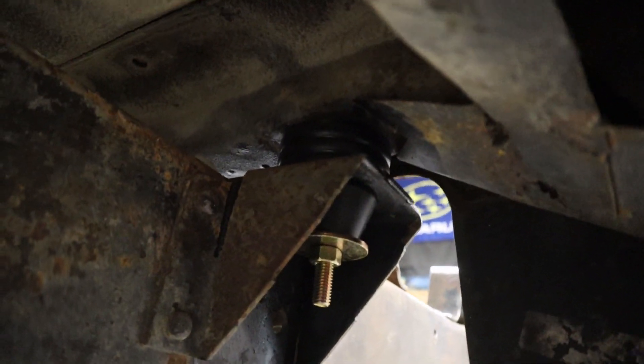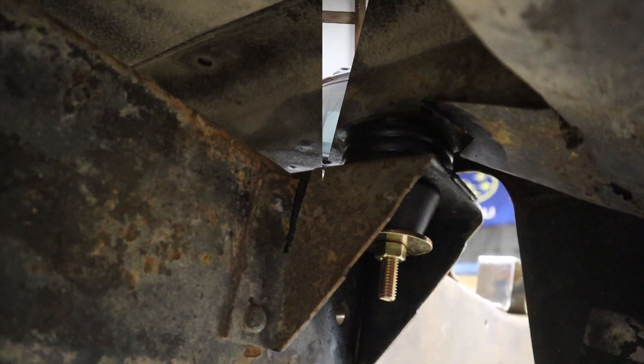The new bushings are in and looking very nice. All that's left to do now is torque them down.